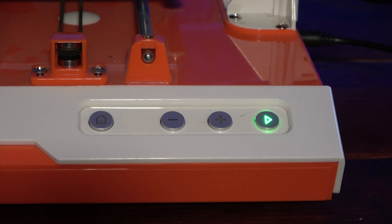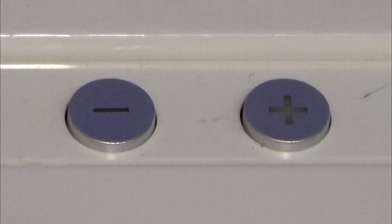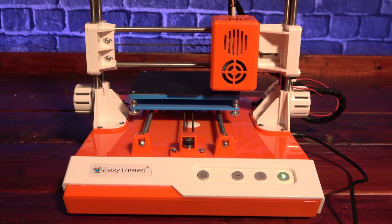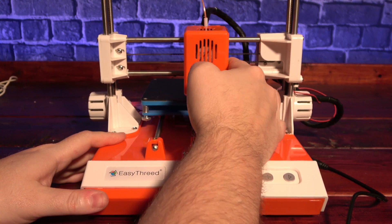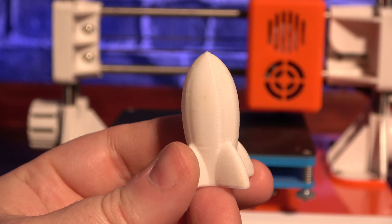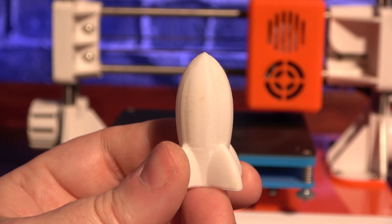The interface on the K1 has a total of four buttons: a home button which unsurprisingly homes the printer, plus and minus keys used for loading and unloading filament, and a play button which automatically prints the most recent G-code on your SD card. Running your first print is pretty simple. You press the home button, let it finish homing, then unplug the power. Then you manually move the hot end around the bed and, using the nuts underneath the bed and a piece of paper, adjust the nozzle to the proper height. The card came preloaded with a little rocket ship that prints on a raft, and it printed fairly clean.